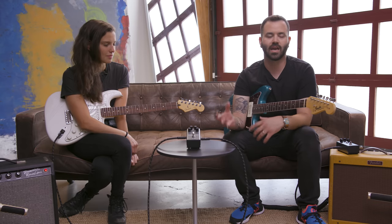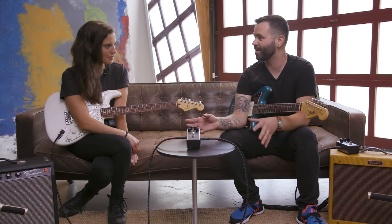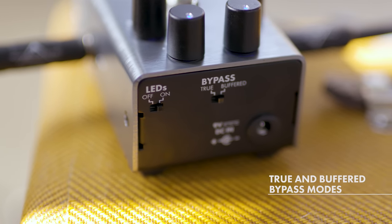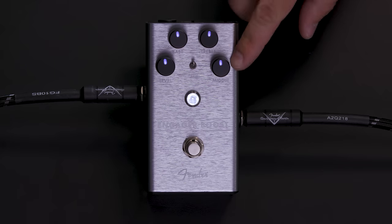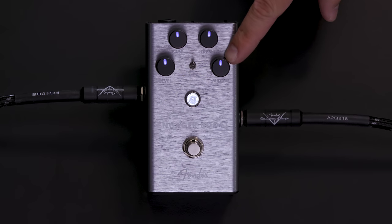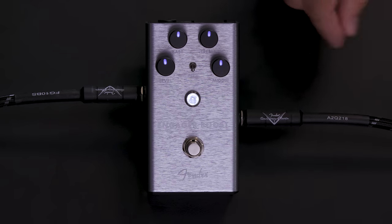It's basically our Swiss army knife pedal. It has a switchable buffer to true bypass via toggle switch on the back, a 3-band EQ with up to 12 dB of boost or cut on each frequency band. In the upper position of the frequency toggle, your mid-range controls 800 Hz, and in the lower toggle it's at 400 Hz, so you can really find a nice sweet spot for your mid-range to boost or cut.